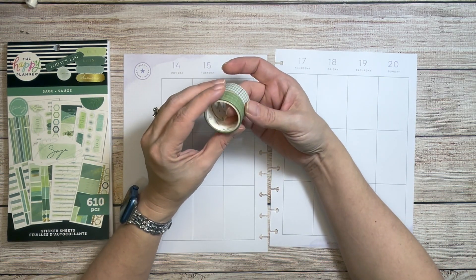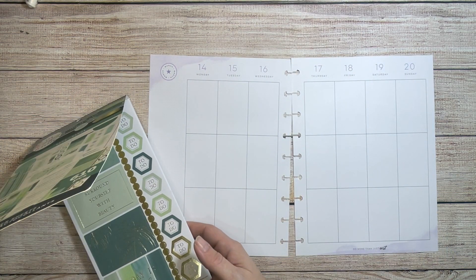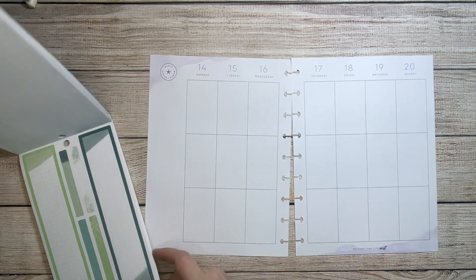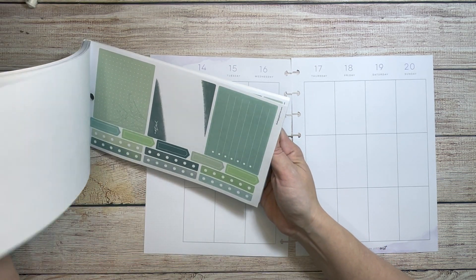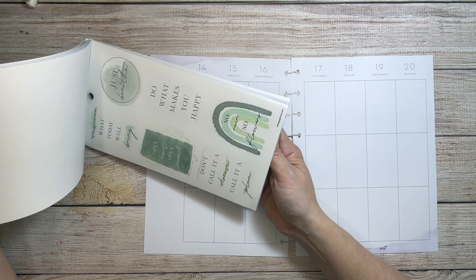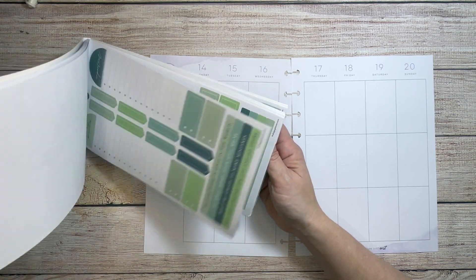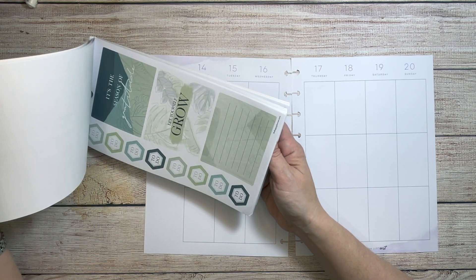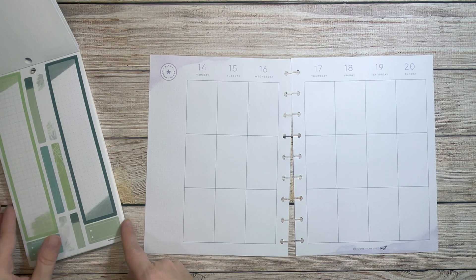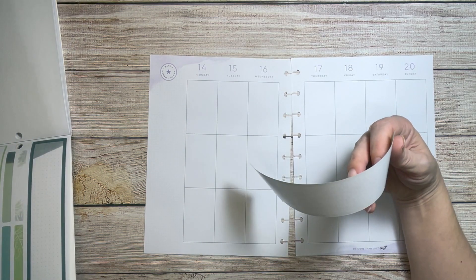So I'm going to use the new sage book, and I have some washi tapes — I'll link those in the description. I haven't used this book yet since I just got it. There are some tall sidebar stickers, which will be good for a journal spread. We definitely need that rainbow — it's perfect for St. Patrick's Day week. I just want it to be a subtle, pretty green. There's purple on this page too, and purple and green go together, so I'm not going to worry about it too much.